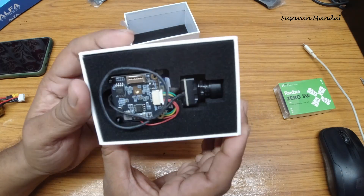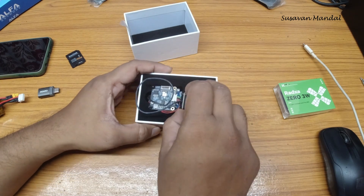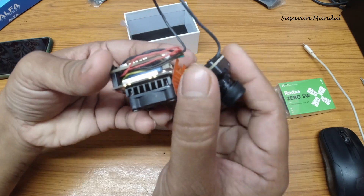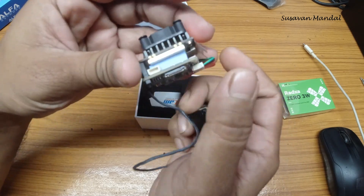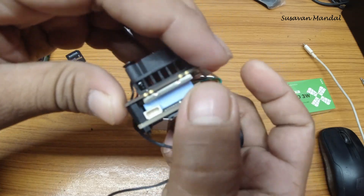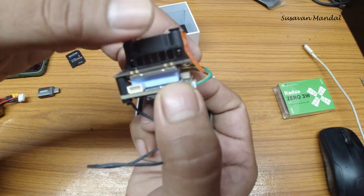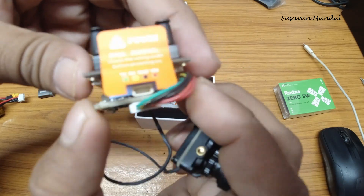Inside the box is a VTX and a camera. This is the Wi-Fi board. It has an output power of 29 dBm, which is roughly 800 milliwatt. They have introduced some kind of pads, but this is too thick to be a good thermal conductive pad.